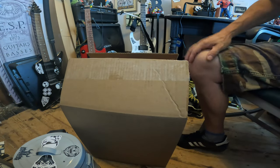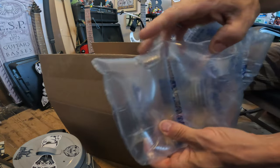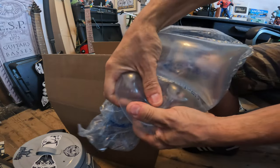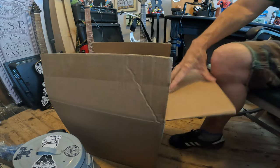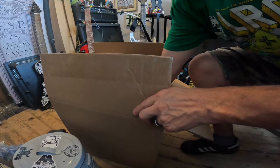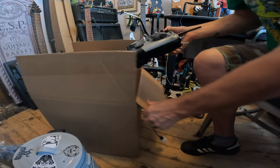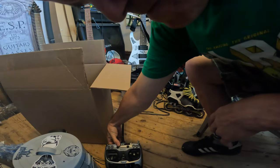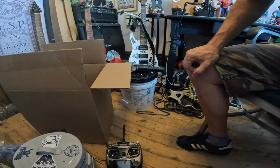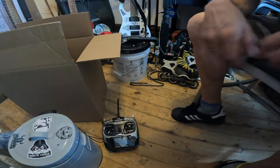Right now we're gonna look at this package. I pre-opened it and did some things just to make sure everything was correct. We got bubble paper — you know we got to mess with that. Now we're gonna show you this charging port and controller. You might know what this is.